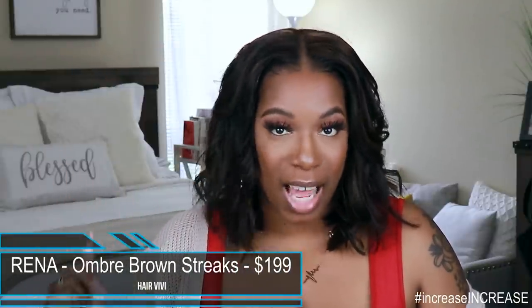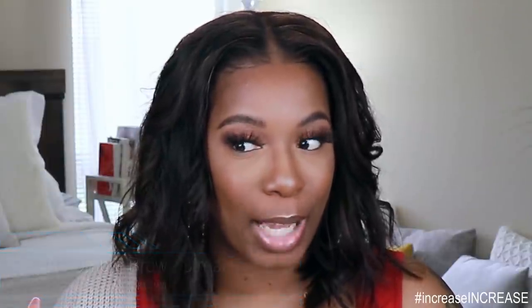So like I said, this unit comes to us from HairVV. This is the unit Raina. It comes with brown streaks and the starting and only price for this unit is $199. I don't know if I have a coupon code for this, but if I do, it'll be linked down below.